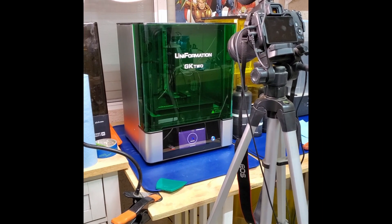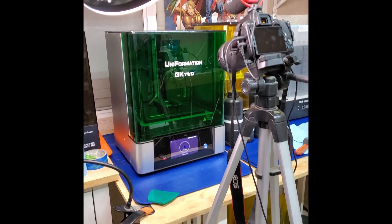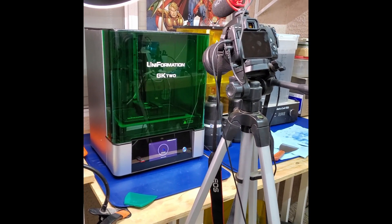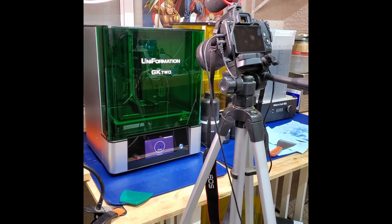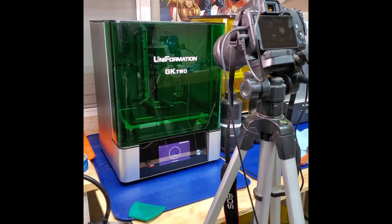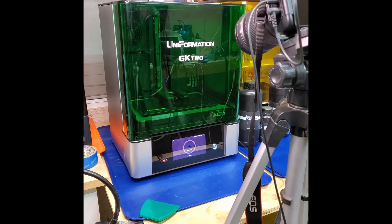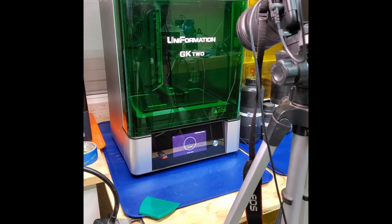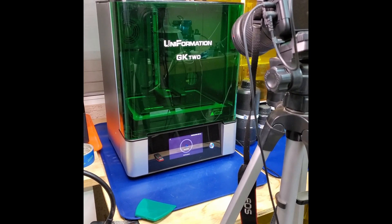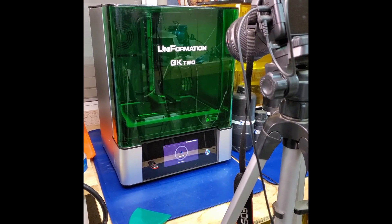Here's how we resin-lapse on the Uniformation GK2 8K Resin Printer. I got my new Canon camera and my SL3. I got my cord from Andrew Sink and Uncle Jesse — my resin-lapse cord. It's plugged in. We're making the Thing from Fantastic Four. Hear it click? It's going to do that like three or four thousand times, and when we're done, here's what you're going to see.